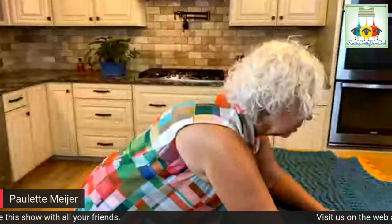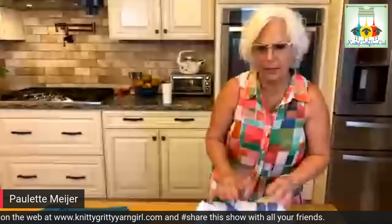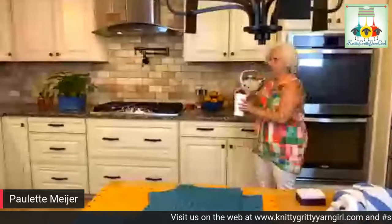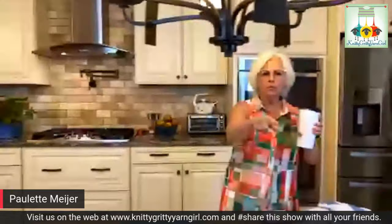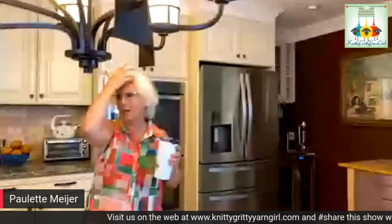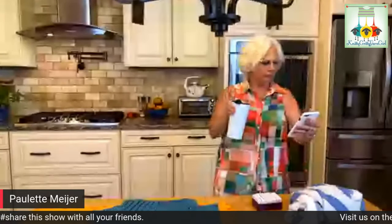Are there any questions before we head downstairs? Just to give everybody a heads up — what happens now is we have to disconnect from the wi-fi upstairs and bring the laptop downstairs. In that process there is the possibility we may lose signal momentarily, but it will come back once we have everything plugged in. When we get down we've got some great things to show you — some new yarns and I'll fill you in on things coming up in the next couple of weeks.